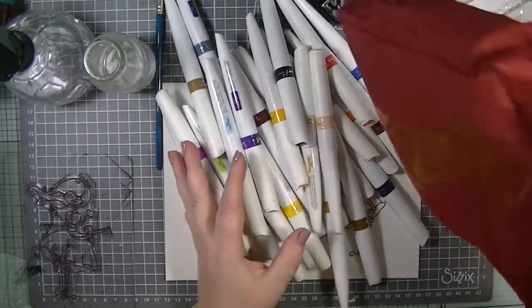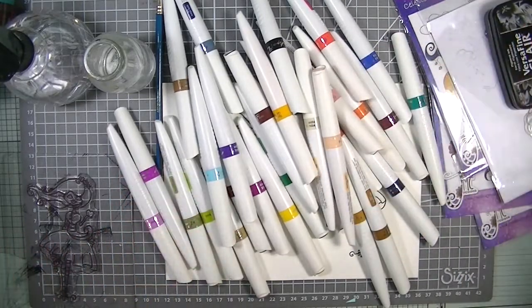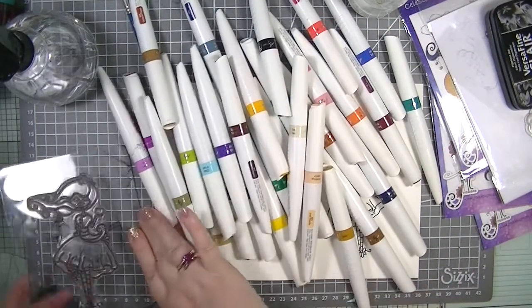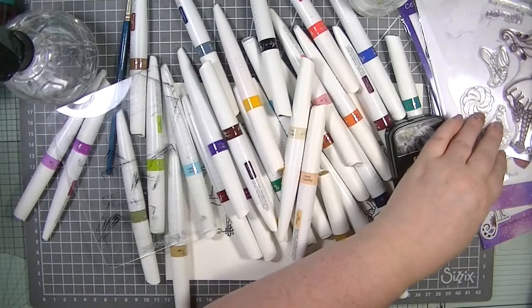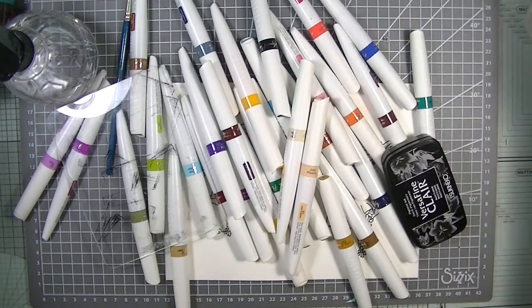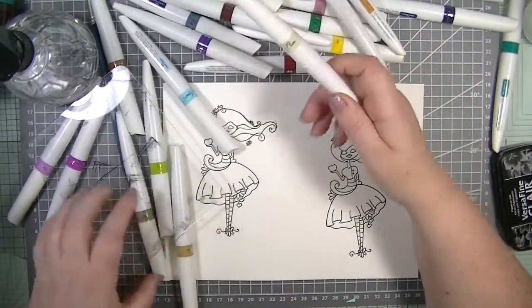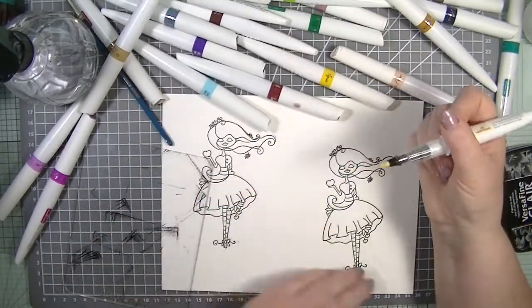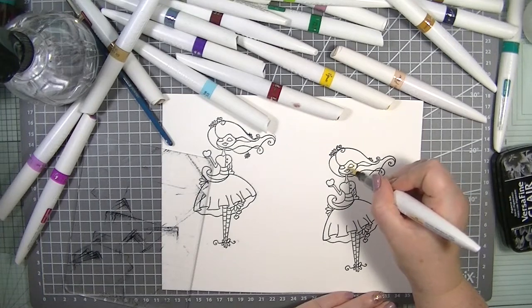I'm using my Nouveau pens — the AquaFlow pens. I'm regretting just flinging them on my desk. Actually, let's put the stamp back here and use it as a palette. These are the Nouveau watercolour pens and I've been wanting to have a good play with them, and what better than with these stamps.